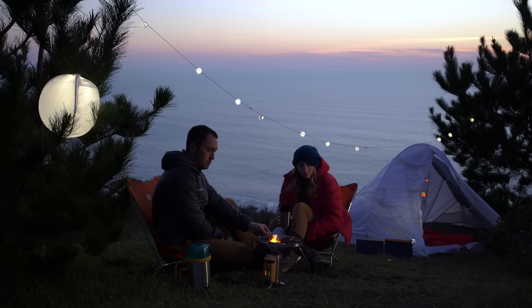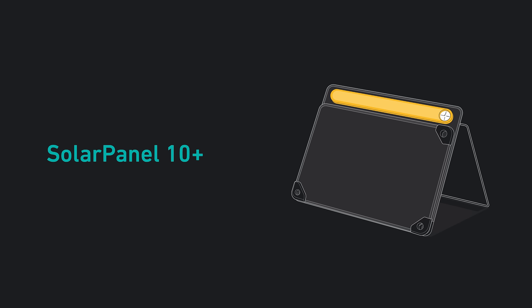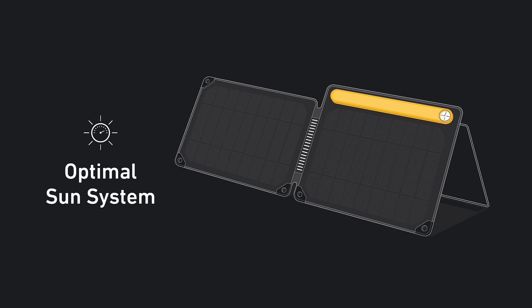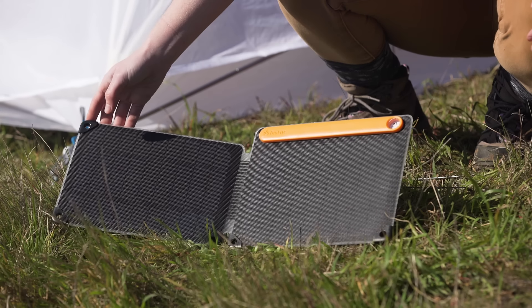Use your days to power your nights with the BioLite Solar Panel 10 Plus. This foldable 10 watt panel features the optimal sun system, designed for easy setup to maximize your charge from the sun.